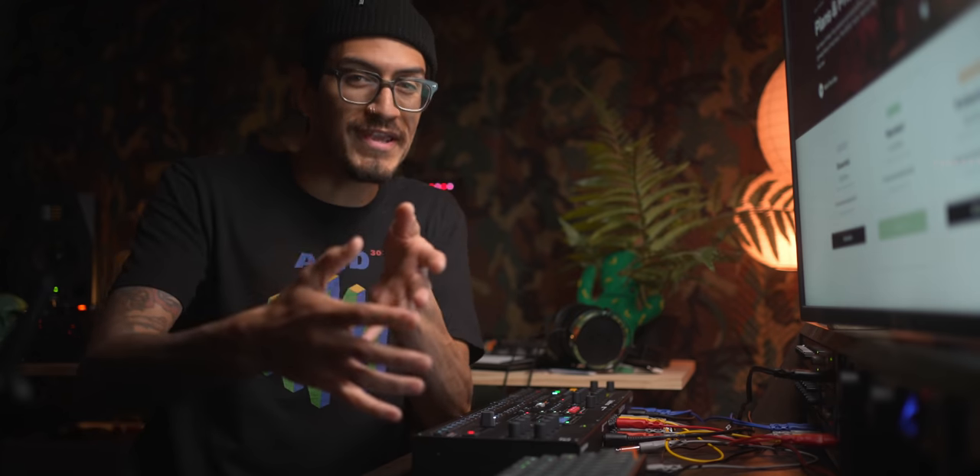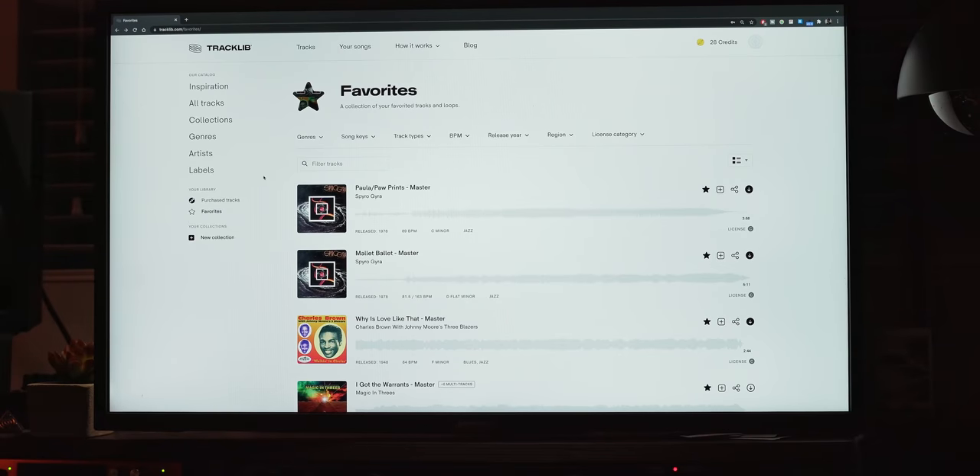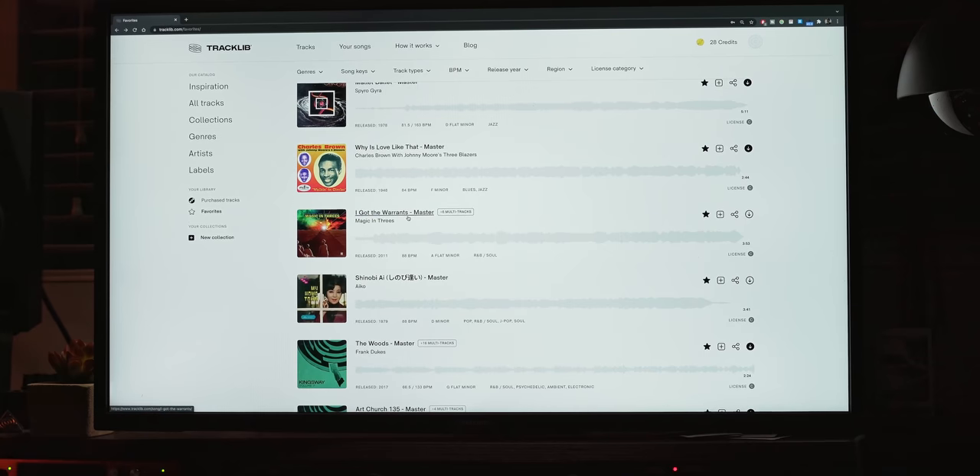They're connecting those musicians with the newer generation of music makers. I take a ton of inspiration and samples from the past, so this is kind of my guilt-free way of knowing that one, I'm in the clear, and two, of just saying thanks.